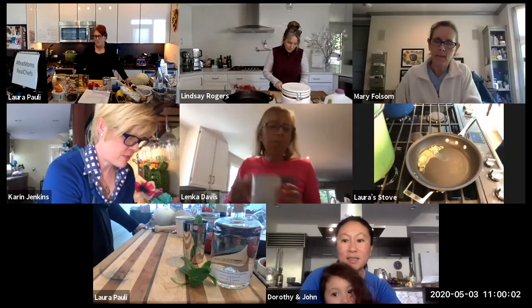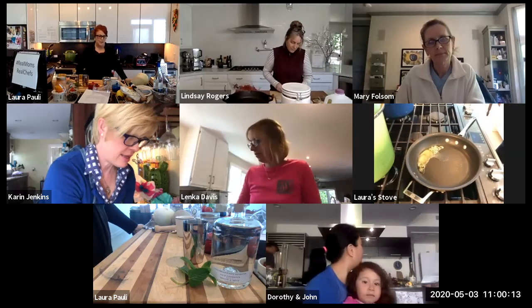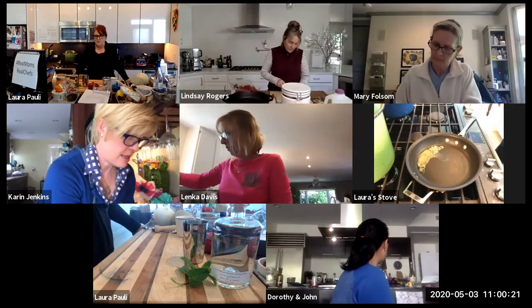Welcome everyone — welcome Lisa and Kathy. This is week six of quarantine cooking and week four of Real Moms and Real Chefs. Today we're going to do a festive cocktail for mom, then dutch babies a few different ways, a parfait which is a super easy and elegant breakfast — really just yogurt and berries — and then Karen is going to show us the most adorable crafts for mom.